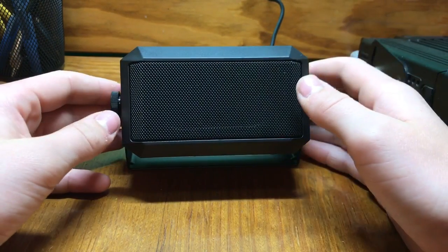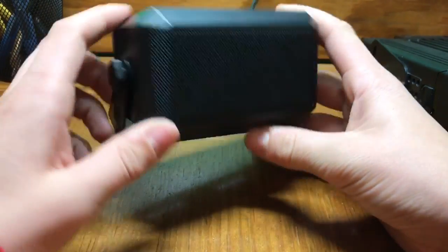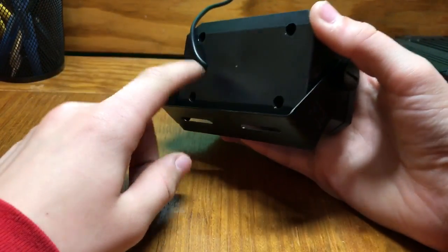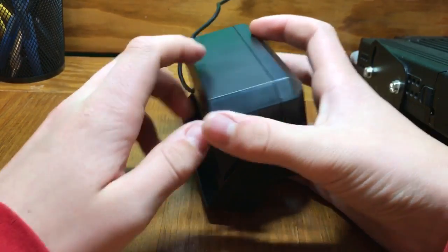It really amplifies the sound and all of that. Plain old, it's a speaker — a nice box speaker. It goes into the back of your radio like an aux cord.